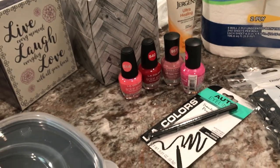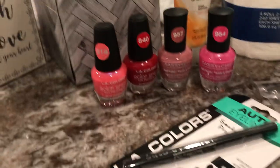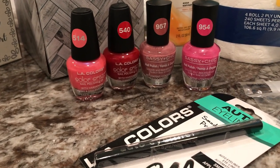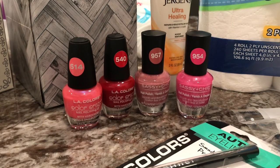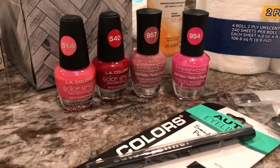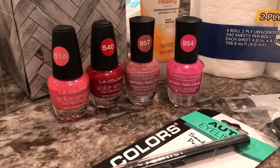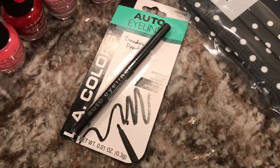I picked up some fingernail polish because I still have not done my nails and I hate that. I use many different brands of polish. The LA Colors and some of the other ones from Dollar Tree are actually good brands — they last a long time, especially when you put a base coat, then the polish, then a top coat. I picked up these colors because I was out of red, and then this one as a backup.